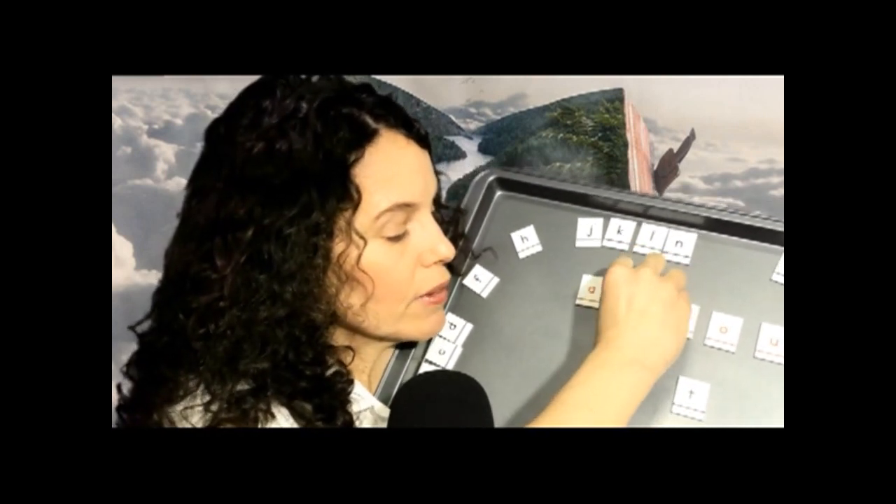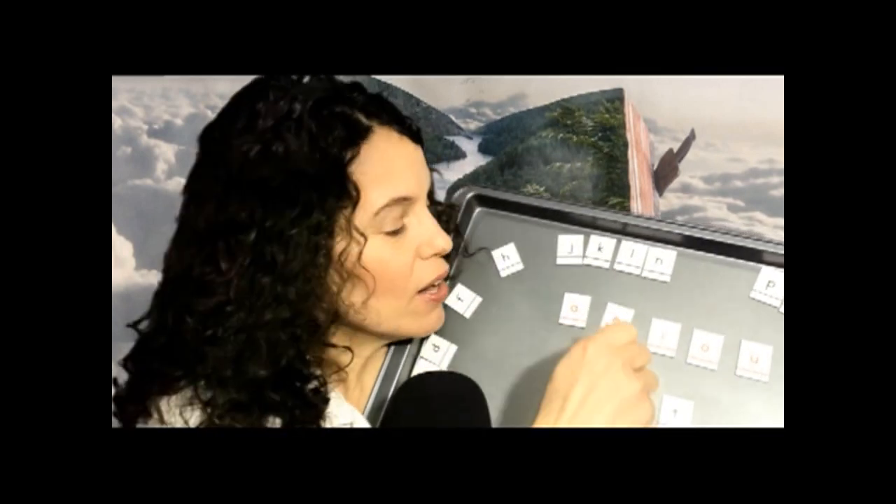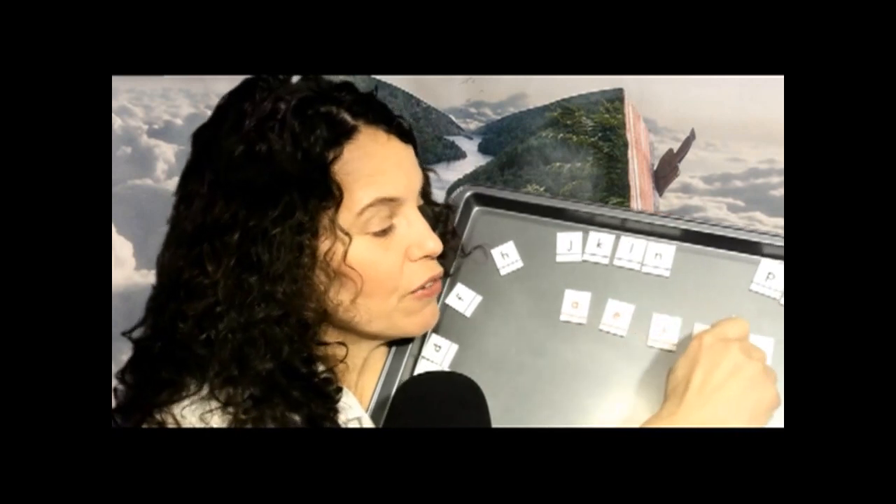Let's do the little song we use to remember that. We say: A-E-I-O-U are vowels that I know you've heard. But Y is only a vowel when it's not at the start of a word. Okay, let's do it together — ready? We're going to touch each one and say that. One, two, ready? Here we go: A-E-I-O-U are vowels that I know you've heard. But Y is only a vowel when it's not at the start of a word.